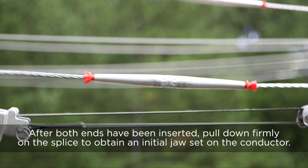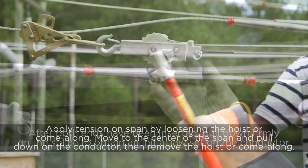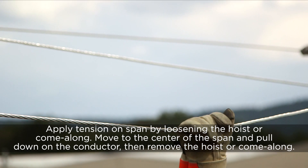After both ends have been inserted, pull down firmly on the splice to obtain an initial jaw set on the conductor. Apply tension on the span while loosening the hoister come-along. Move to the center of the span and pull down on the conductor.